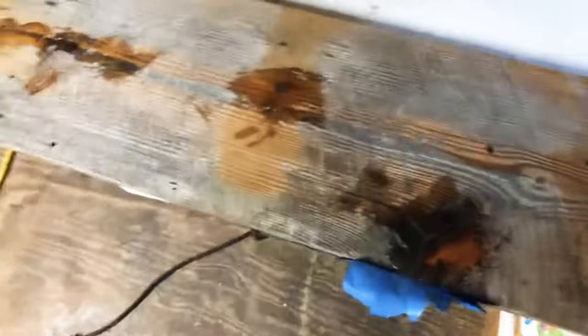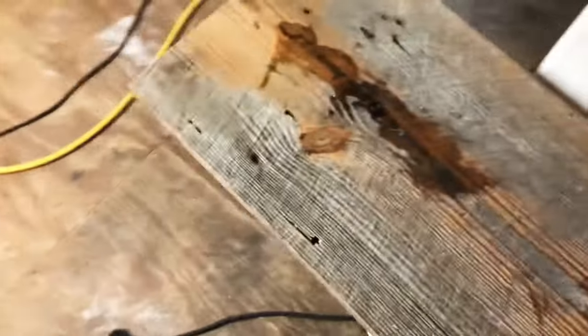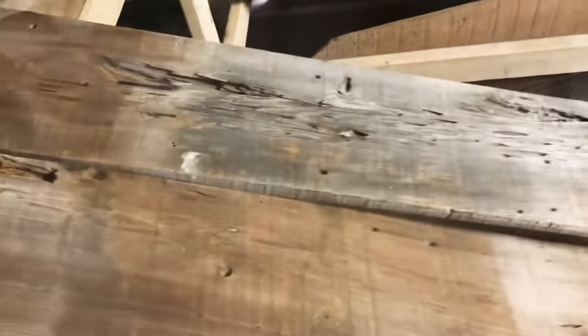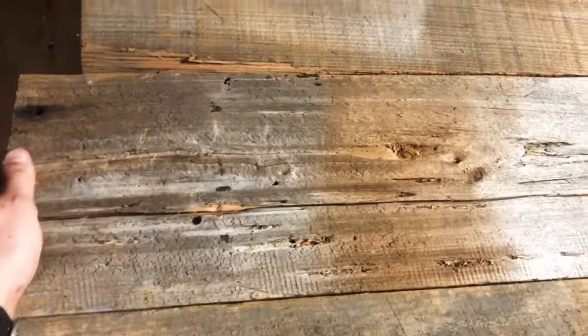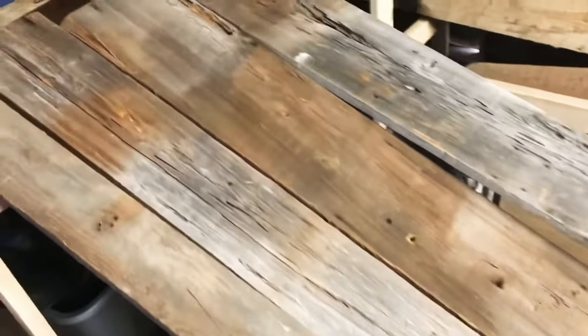Let's check out the barn wood for the door. This bench is one inch by twelve inch — I'm filling in some holes with some epoxy and once I get some stain on it, it's going to look phenomenal. This is the wood I'm using for the barn door for the pantry and as you can tell it has so much character. These two boards are twelve inches wide, one inch thick — to me it's the best wood you can get.